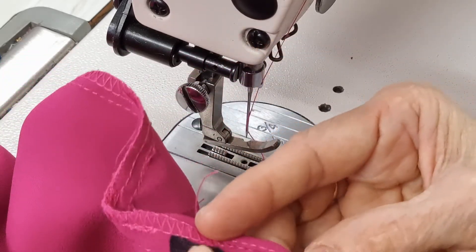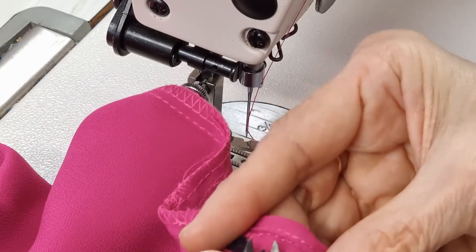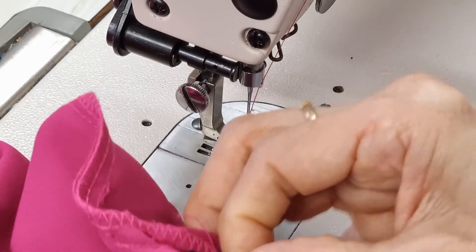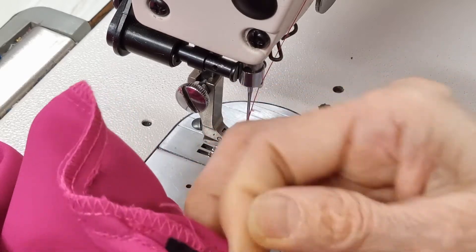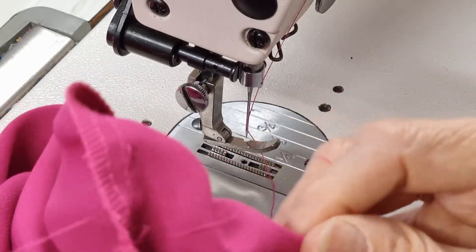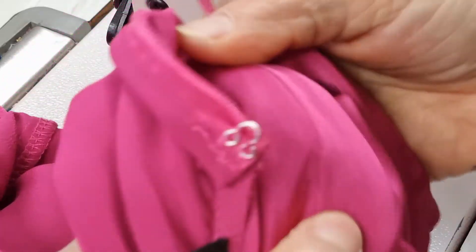Now if you worry about the fusing showing up, you can take it up a little bit and then you can trim it. And then this one can cover that block. Let's check it again — I think it looks very good now.